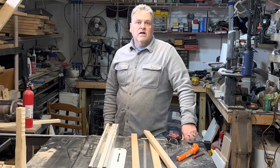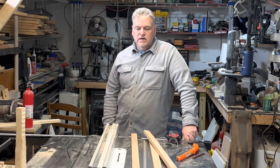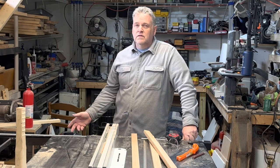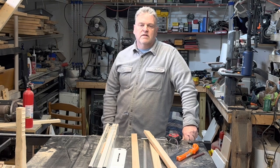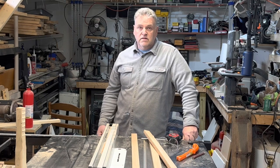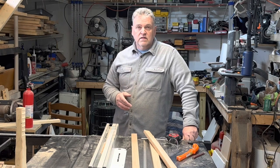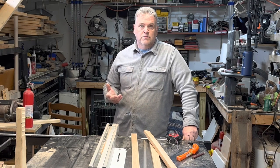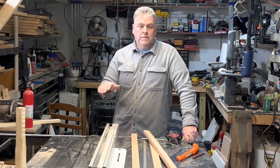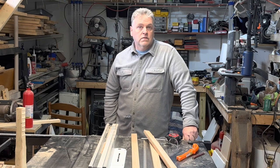Hey folks. Because I am, I guess, the picture frame guy, I have to make another picture frame. This one's different. I know what you're thinking — we already watched her make a picture frame. That was a floating picture frame designed specifically for paintings on canvas. This is different. This is an actual picture frame to put a picture in, like a flat kind of picture. I've never made one of these, so this will be exciting.